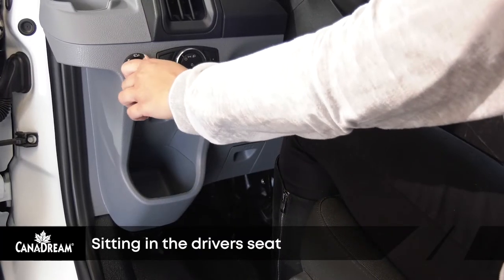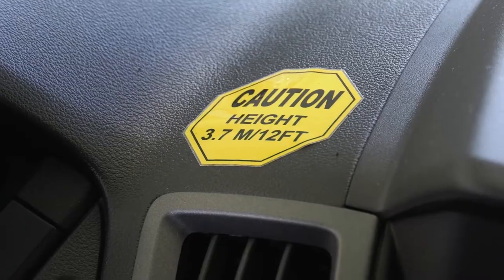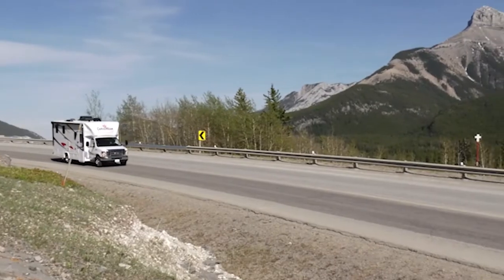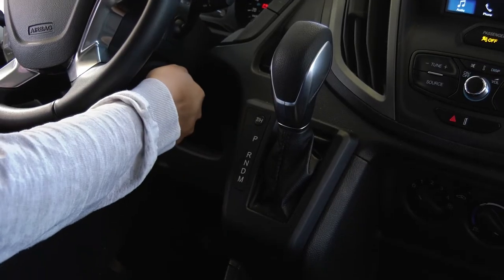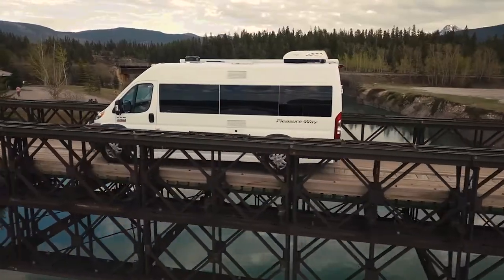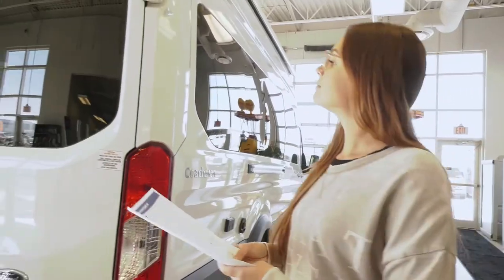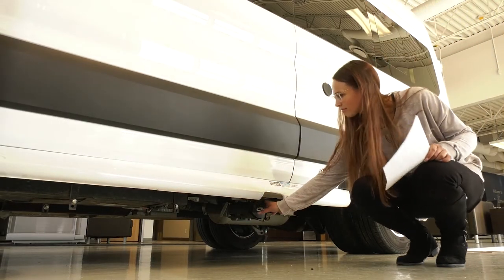Sit in the driver's seat and adjust the side mirrors so you can see everything outside the vehicle. Become familiar with the controls. Look for the yellow sticker on the dashboard which tells you the height of your RV. Locate the tow haul button — this engages the engine brake when you are driving down steep hills and avoids the overuse of your vehicle brakes. Your RV has an automatic transmission. Before you can put the vehicle into gear, you'll need to have your right foot on the brake. This foot will also operate the accelerator pedal, so your left foot can take a complete rest when driving.